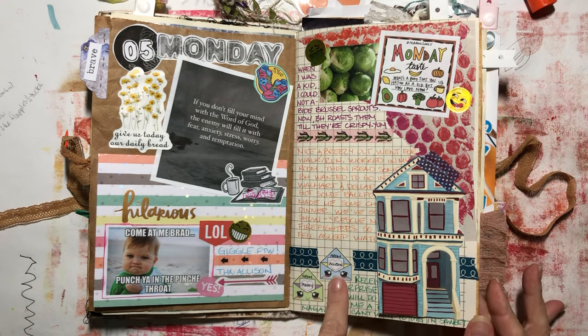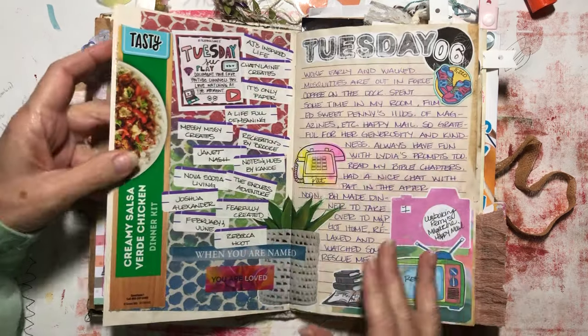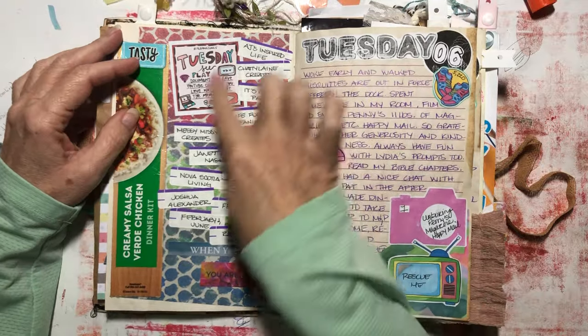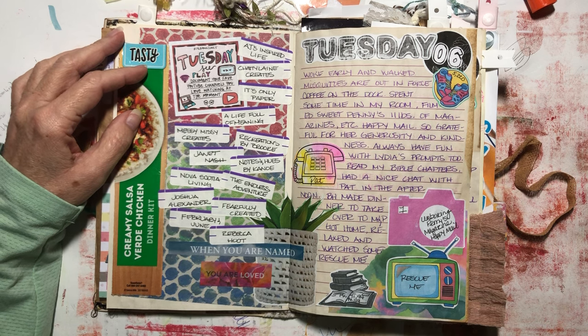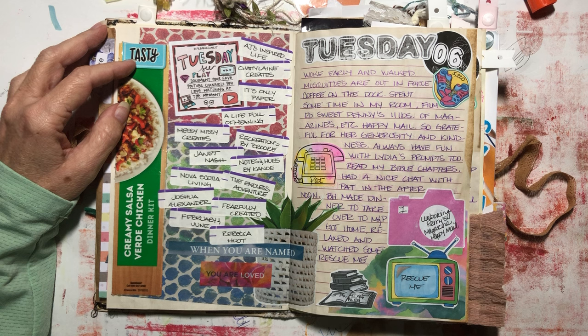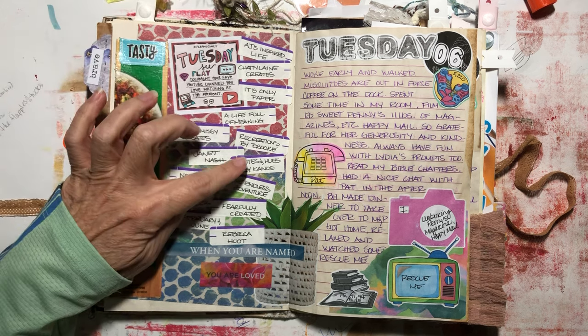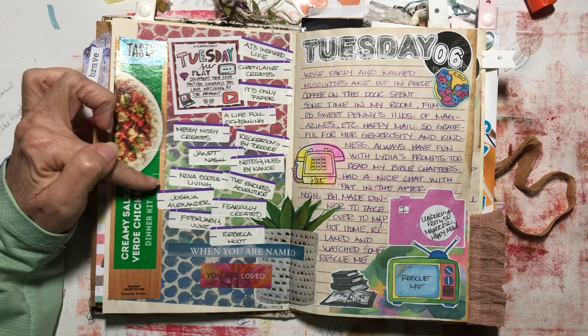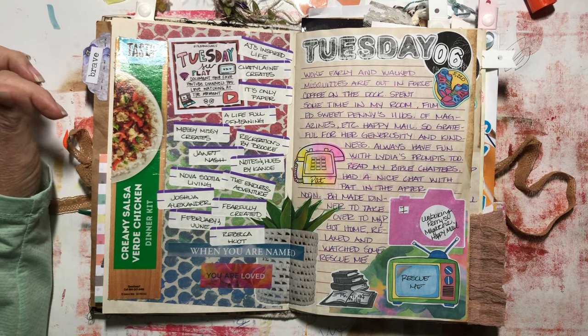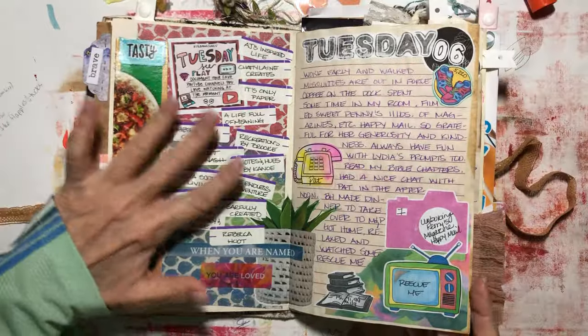I received some happy mail from Penny and Allison — super sweet. With the prompts, I was doing pretty well with them. If you want to take a screenshot of these names, these are a lot of the people I watch on YouTube: AJ's Inspired Life, Chatty Lane Creates, It's Only Paper, A Life Full of Meaning, Messy Missy Creates, Recreationist by Brooke, Janet Nash, Notes and Hues — which is now Heart Dive 365 — Nova Scotia Living, The Endless Adventure, Joshua Alexander, Fearfully Created, February and June, and Rebecca Hoot. Yes, those are my go-to's for YouTube.